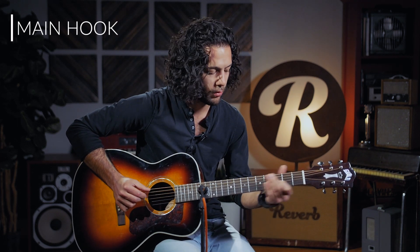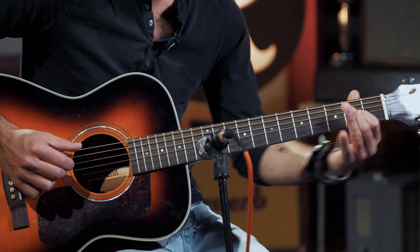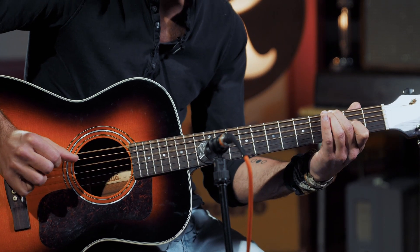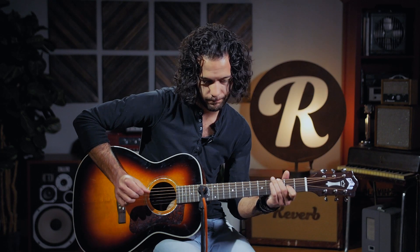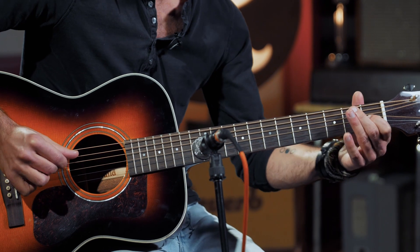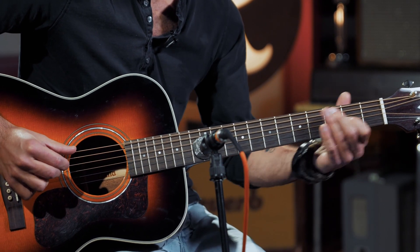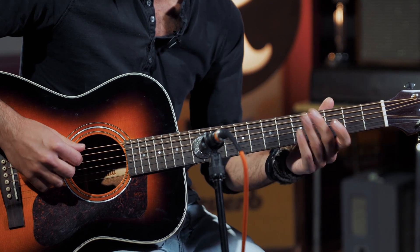And then we've got this great main hook of the tune: sliding up four to two, open D, and then thumb on the third fret — so it'd be an F. And then landing on the open A there on the second figure. So that's kind of the main hook. It happens at the end of every verse. At the end of the first verse, it only happens once, whereas every other verse it happens four times.